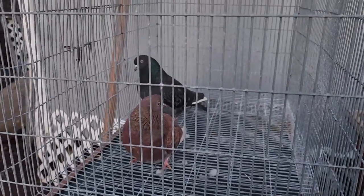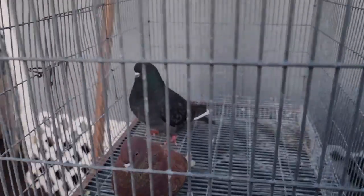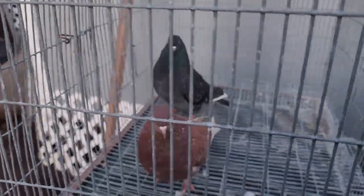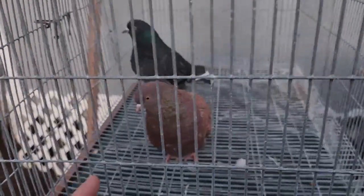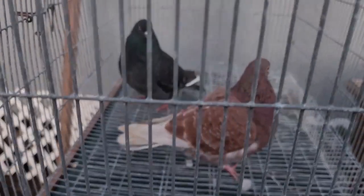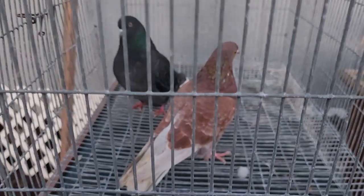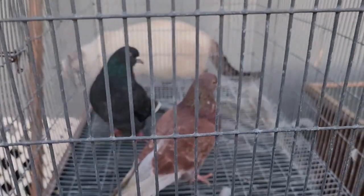What we have in the pen is a blue check cock — this bird is actually from Ralph Crespo over at RC Lofts, a lot of you guys know Ralph. He sent me this nice cock bird. We also have an ash red hen — a red check hen — and she is ash red. Birds are ash red because they're red and they have ash-covered flights and tails.